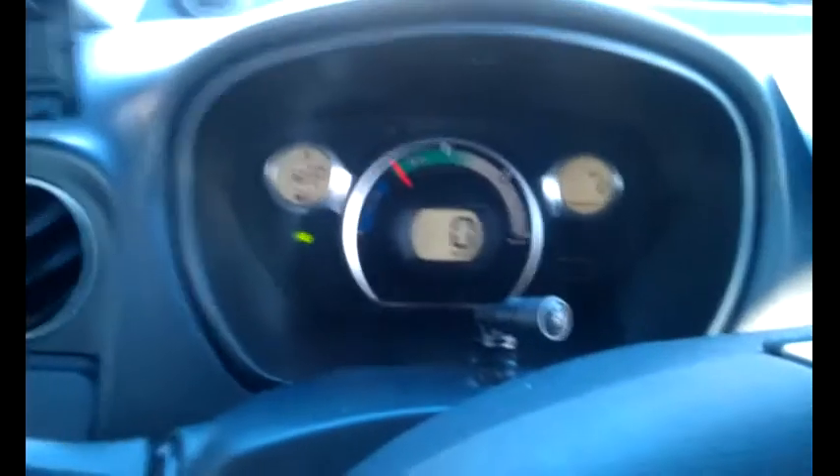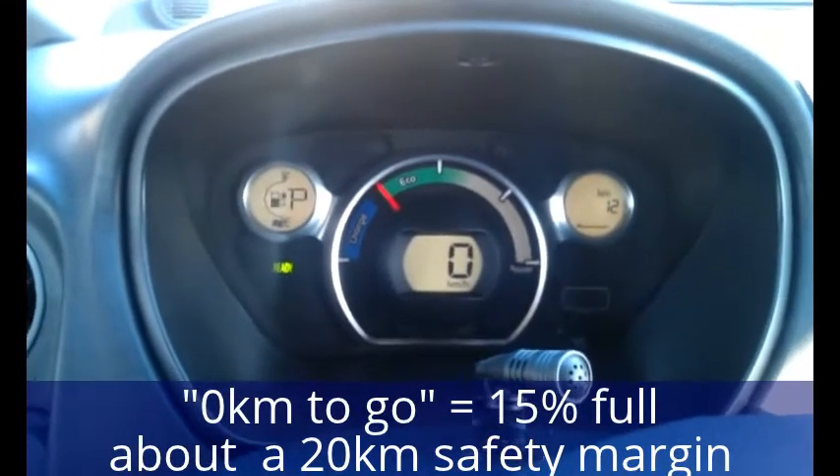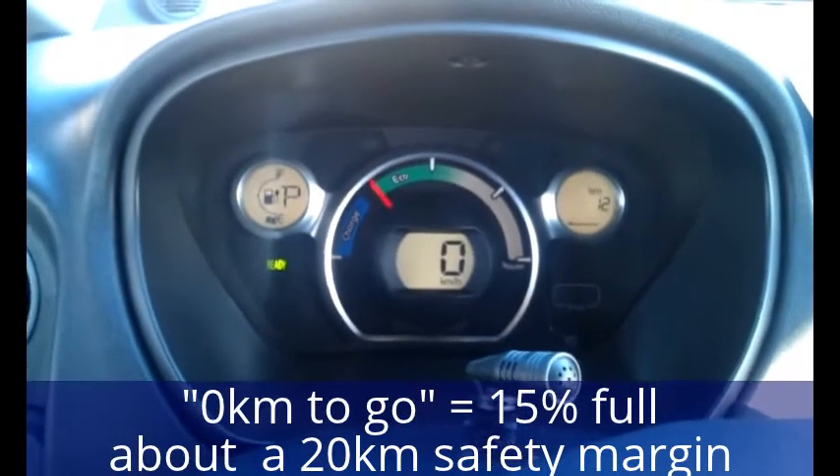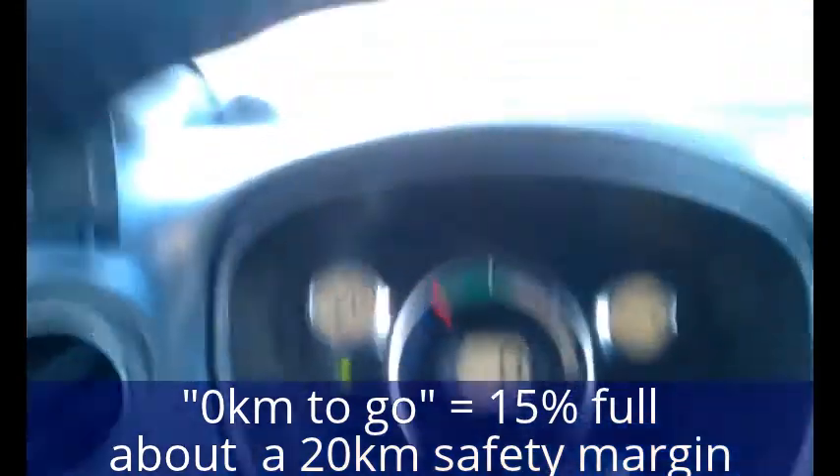I thought you might like to see how it goes with the fast charging. As you can see, my battery is nearly up — I've still got 12km, so it's not too bad actually. I thought I'd pop in on the free fast charger. Normally I would use this lever to open up the normal charging port.